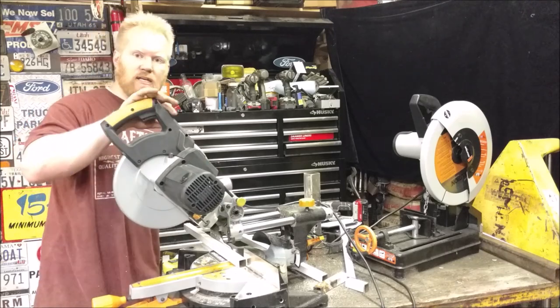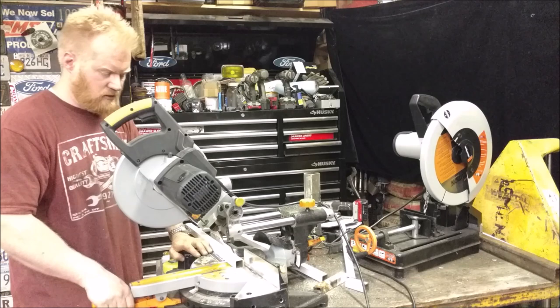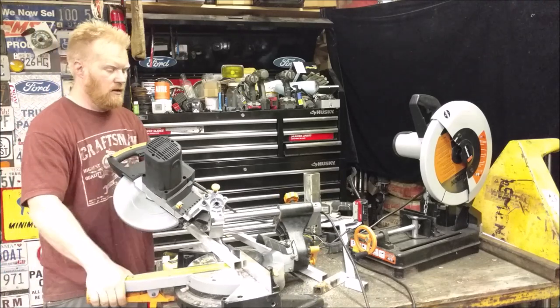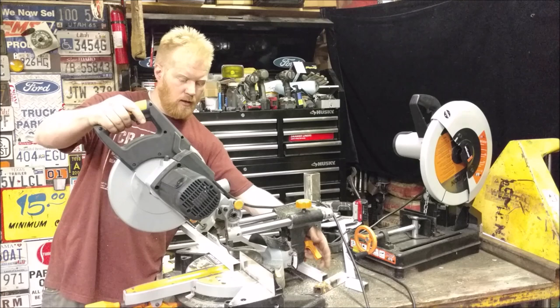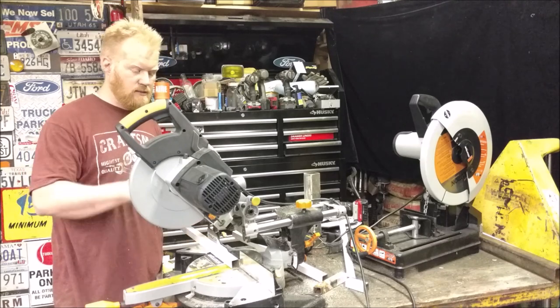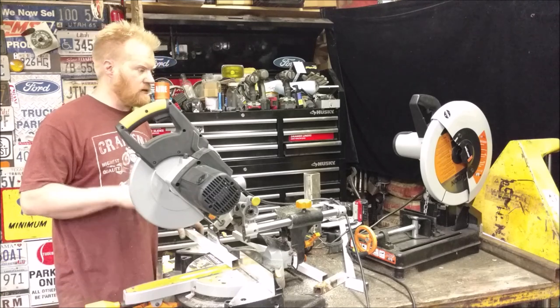So they each have their benefits. This one is compound miter, so it's a miter saw. You can adjust the angles — the versatility with it is pretty amazing. You can't go wrong. It does have a laser as well to help guide you through. The laser does not work well for metal because the metal shavings are too hot and they'll ruin the laser.